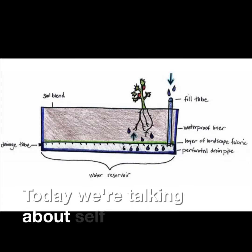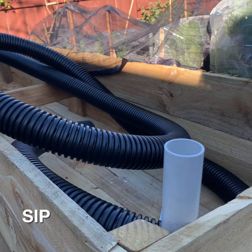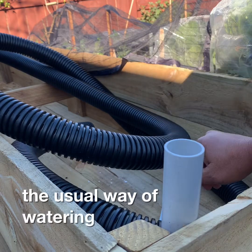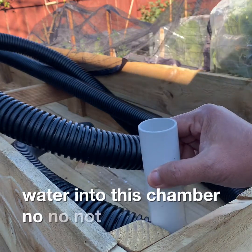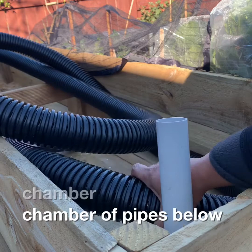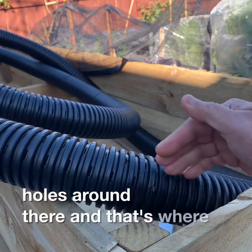Today we're talking about self-watering, or sub-irrigated planter, or SIP. What is it all about? SIP is the process of actually watering your plants from below instead of the usual way of watering from above. It works by pouring water into this fill tube, which flows into the chamber — the chamber of pipes below the soil. We put this corrugated plastic with a lot of holes around underneath, and that's where the water goes.